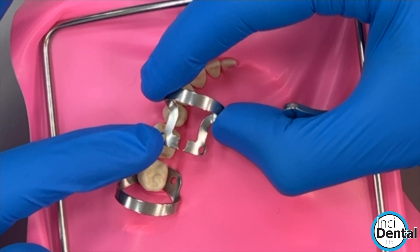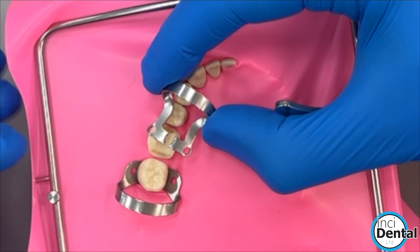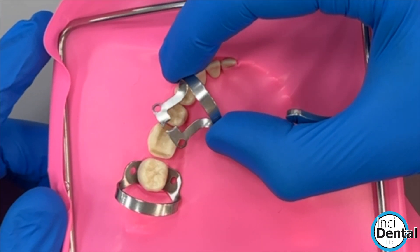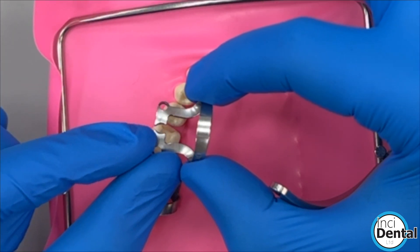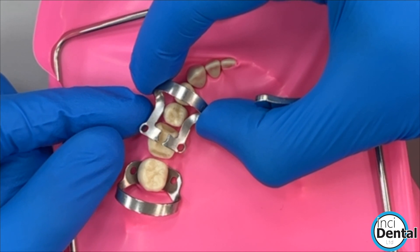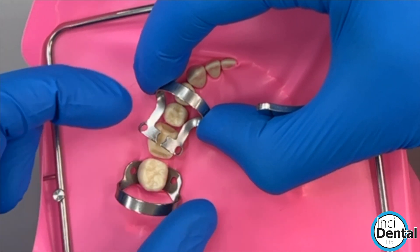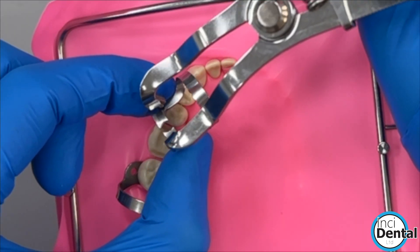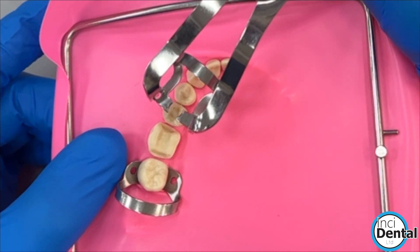The features of the clamp are that it's got a very flat and long arm to the bow, and that allows you space to do your cementation and to floss your contacts. The tines are offset, and you'll see that when it gets placed mesially — which is how it's designed — it sits very evenly with a nice four-point contact on the tooth, whereas something like a B4 or cut B6 doesn't give you that nice fit without modification.